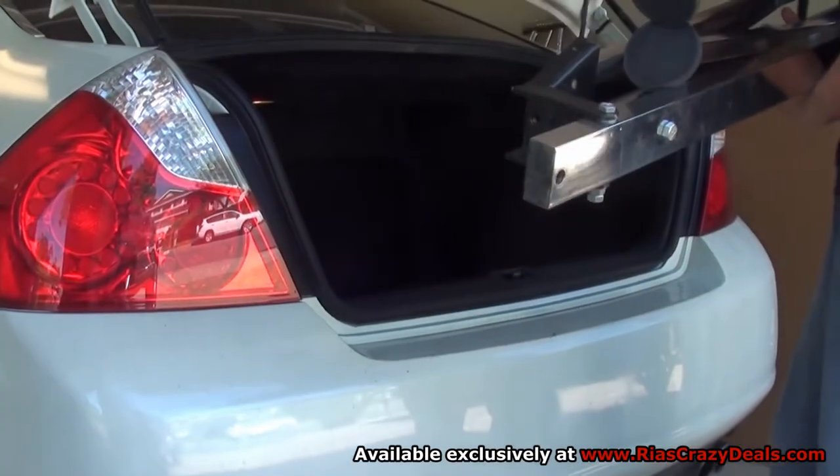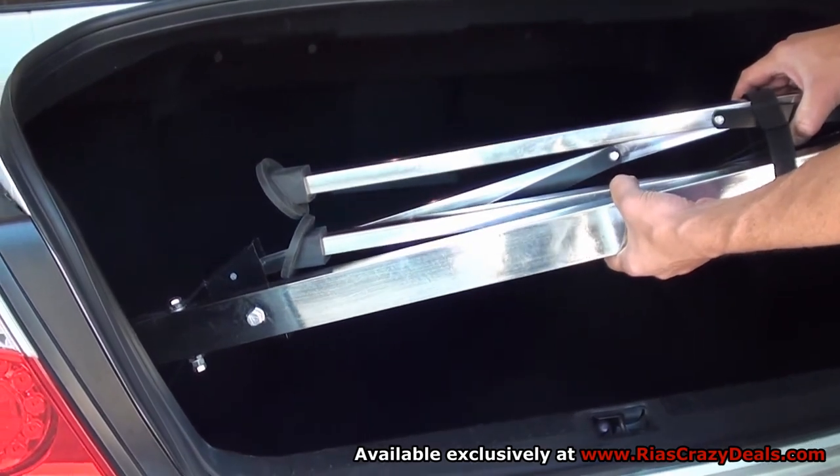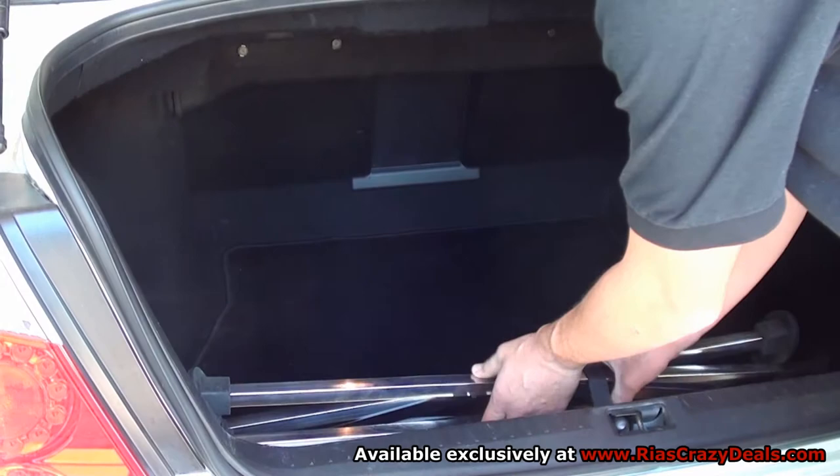Voila! And there you have it. Toss the elite godyo into the trunk of the car and off you go!